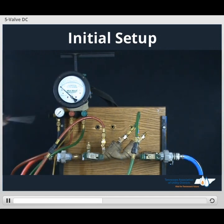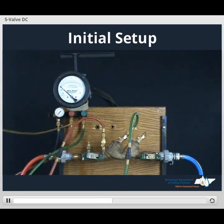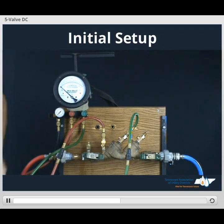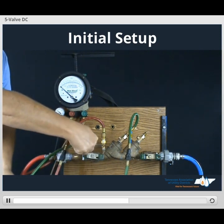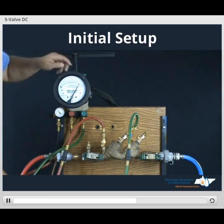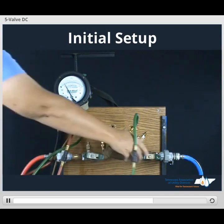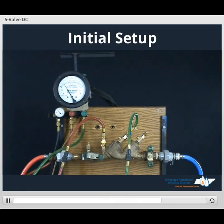Take our screwdriver, open TESCOT number 3. Take our bypass hose and secure it. We'll open up our low side lead. Take our screwdriver and open up TESCOT number 2. We'll open up our high side lead, close high side lead, and close low side lead. We're ready to turn off number 2 shutoff valve — that completes our initial setup, ready to begin our first test.